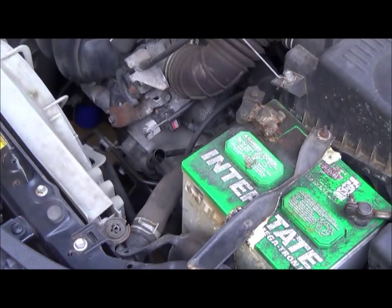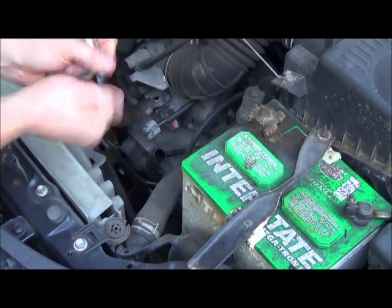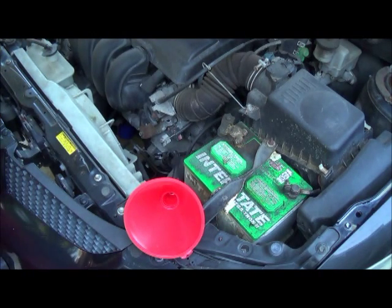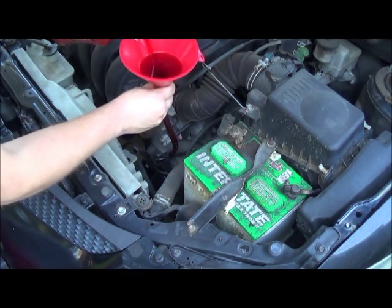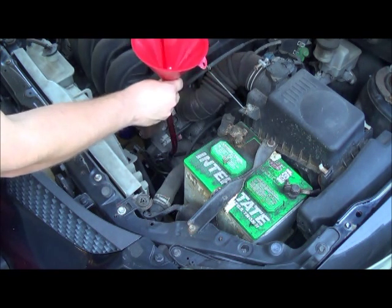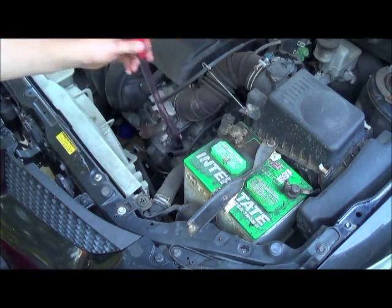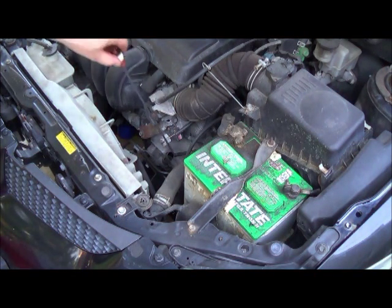Last step: put the transmission fluid back in. I like to use this funnel — it's got a nice spout, but it's not necessary. We're putting back in 3.2 quarts. All right, there you go — transmission fluid is back in, dipstick back in, and I'm good to go.